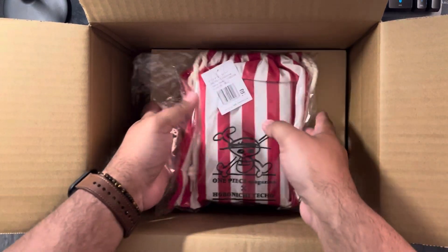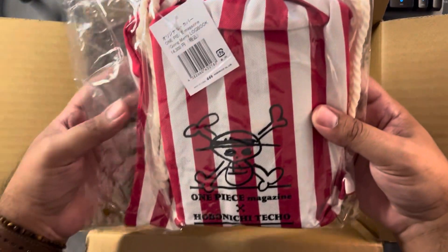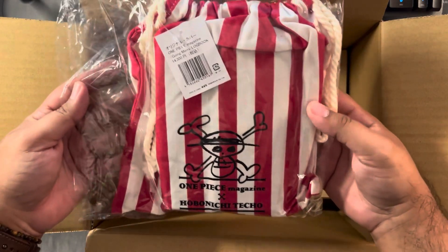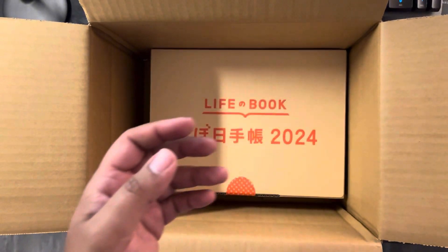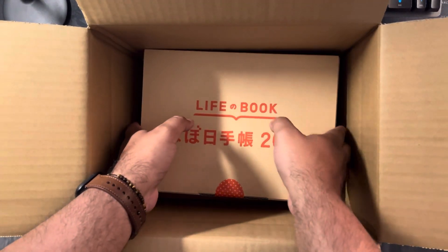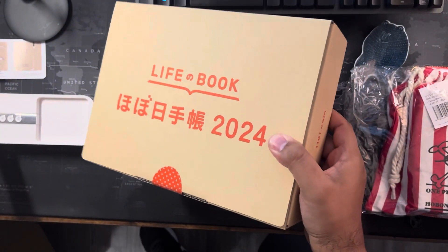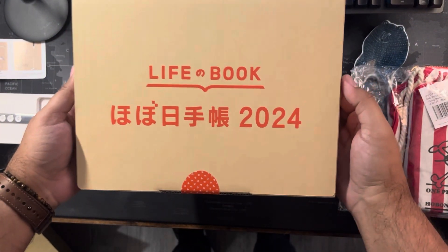This came out last year and they brought it back again — this is the One Piece magazine Going Merry logbook. And then we have the beautiful box, which I'm so happy was shipped in a box so it doesn't get ruined.